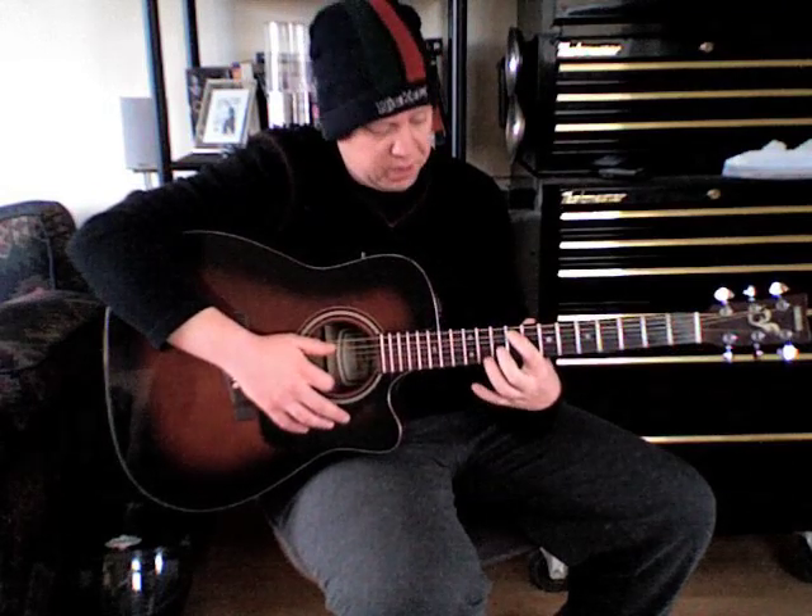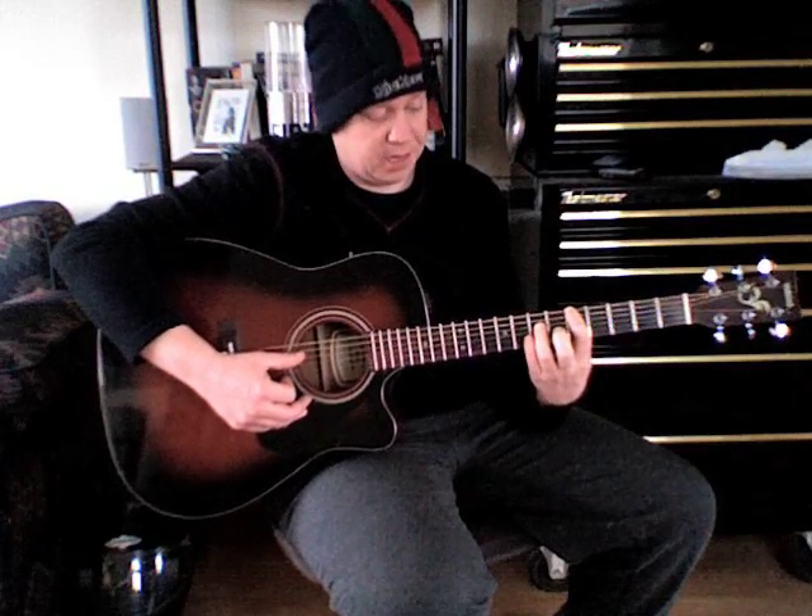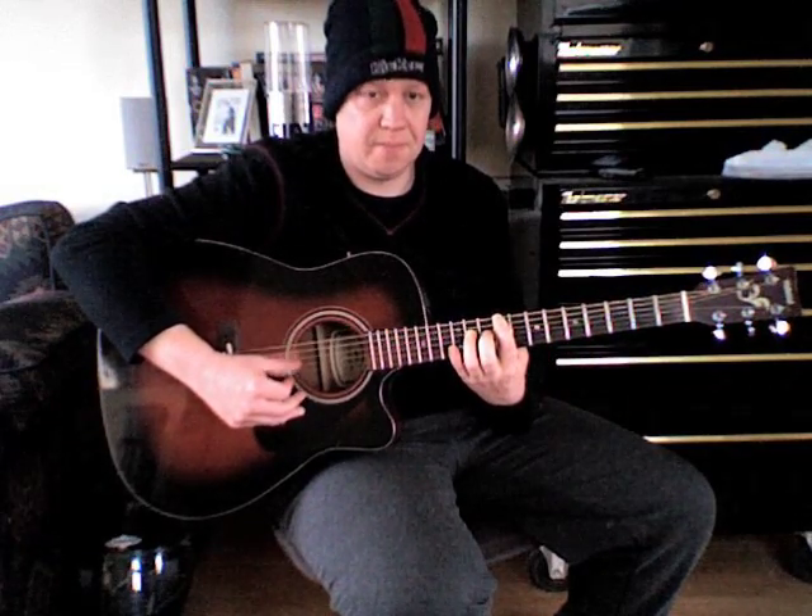Starting off with your first finger on the 9th fret of the 5th string, ring finger goes down on the 11th fret of the 4th string, and it's predominantly all down strumming, playing the open bottom string. Then bar the bottom 3 strings all together for the change. Slide down to the 5th and 7th frets, then back up. You can also add a little note on the 12th fret of the 4th string.